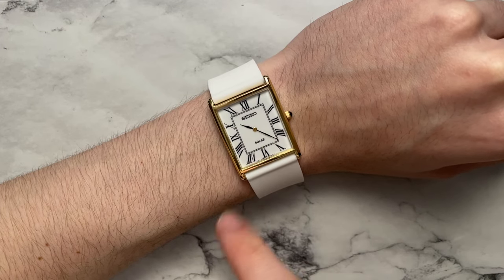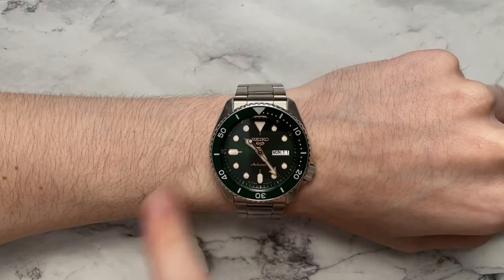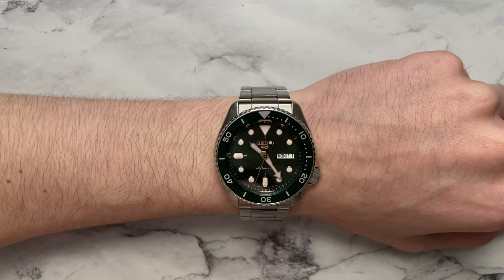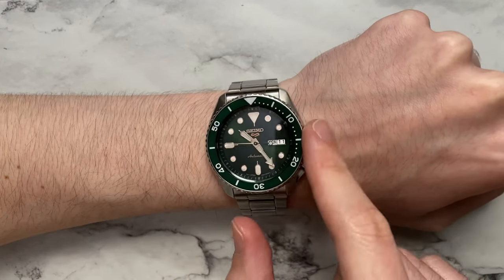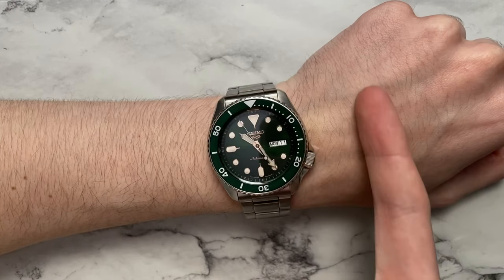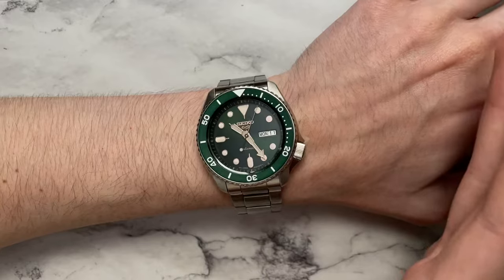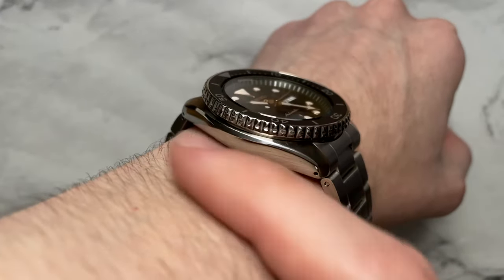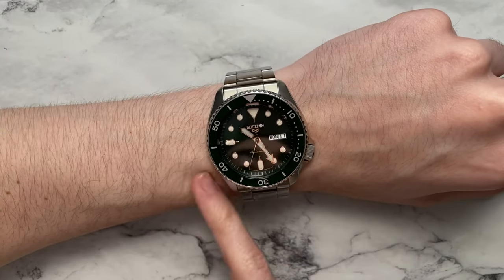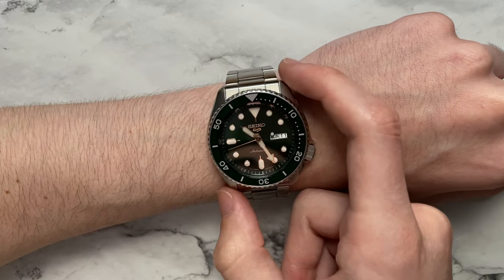Here we have the watch on my 6.5-inch wrist. It sits very well within the bounds of the wrist, does not overhang at all, and you could definitely wear this on a smaller wrist. The 4 o'clock crown position is very comfortable and doesn't dig in at all, thanks to the chamfering along the underside and the roundedness of the mid-case. Even worn slightly tight it feels great. The case back sits flush on the wrist and the mid-case conforms really well. If you're dismissing this because it's 42mm, don't — try it on; the short lug-to-lug makes it wear very well.